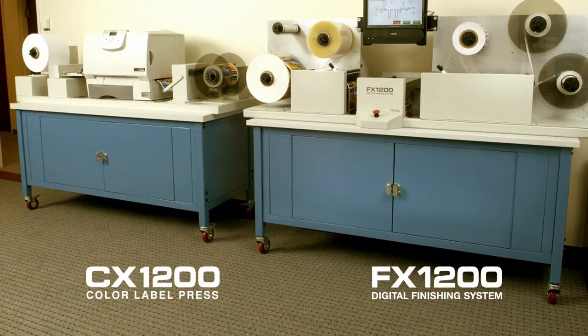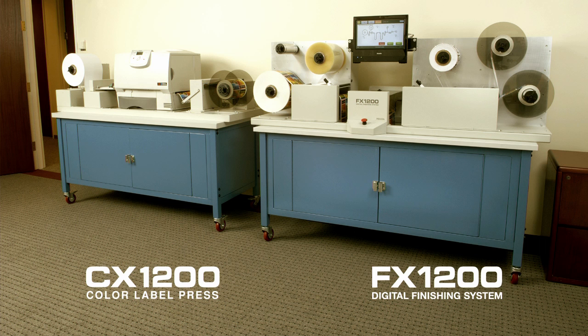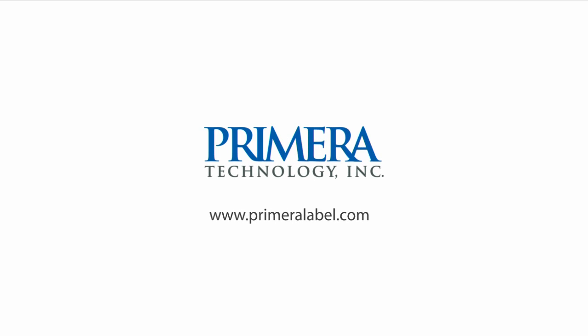To learn more about Primera's CX-1200 digital color label press and FX-1200 digital finishing system, visit us on the internet at www.primeralabel.com.